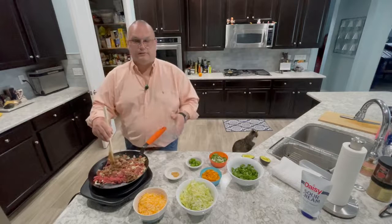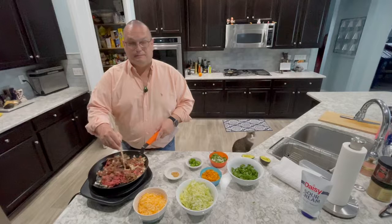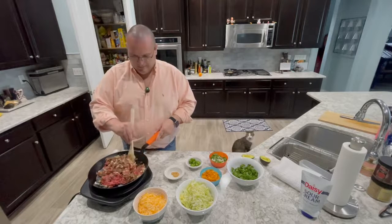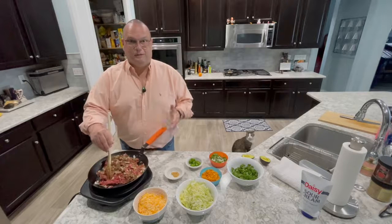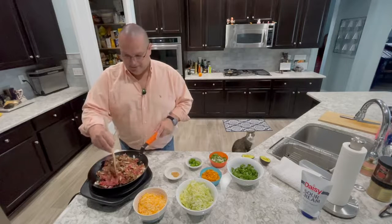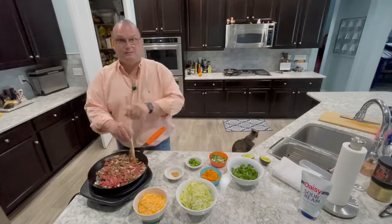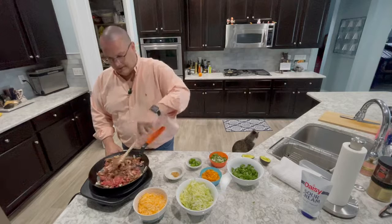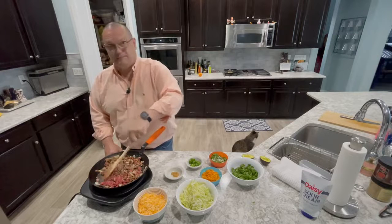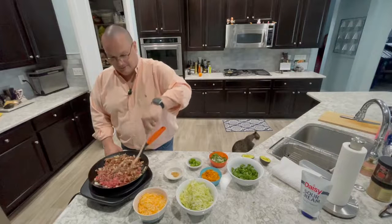You definitely want to cook this all the way through. Whenever you get minced meat at the grocery store, I wouldn't eat it anything less than well done — you just never know. If you go to a butcher and they butcher it themselves right in front of you, that's another story, or if you bring home some meat and grind it yourself, then you can have it any way you want.